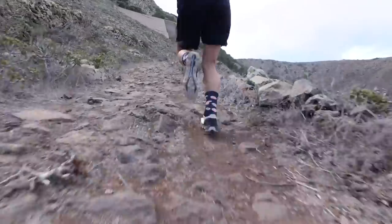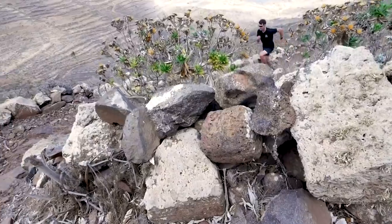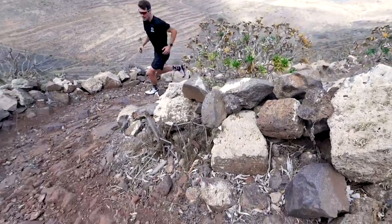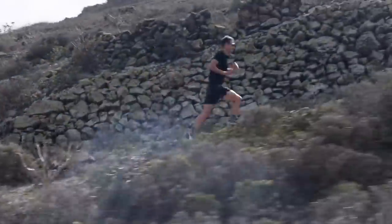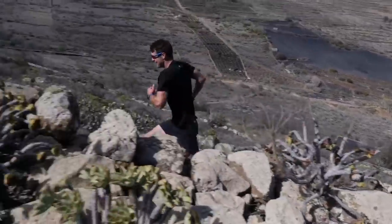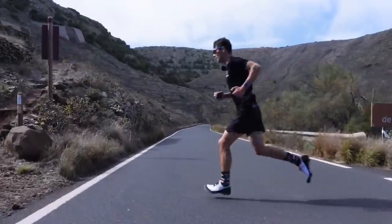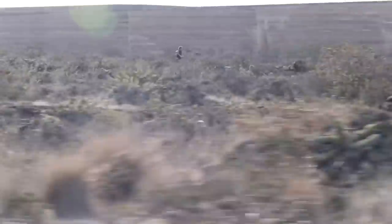It's worth wearing a decent pair of socks. Trail shoes are built to be robust — they need to withstand your foot moving under the varying angles as you negotiate uneven footing. As a result, the inner needs to last and withstand this extra stress. Your foot is also likely to be moving in different directions compared to normal road or track running, so make sure you wear socks that stay in place and deliver what you need depending on the climate you're running in.